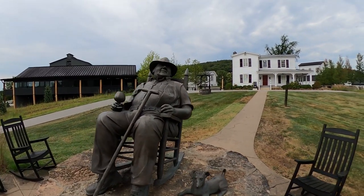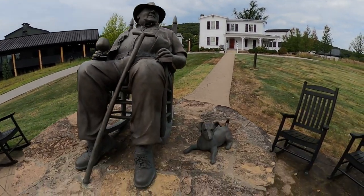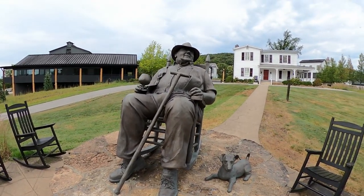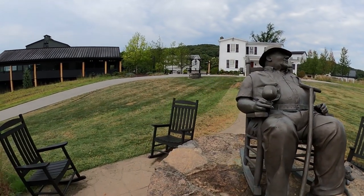I hear this is Booker — I believe, if I'm not mistaken. He's got his little dog here. Such a cool little statue here at Jim Beam. Very neat.